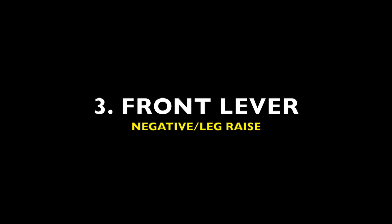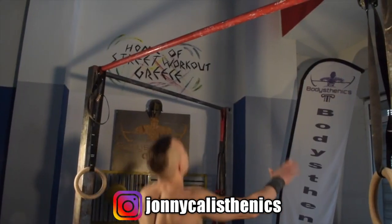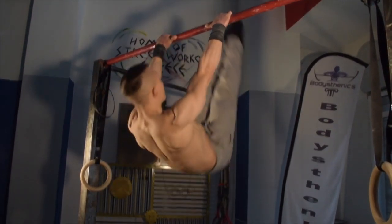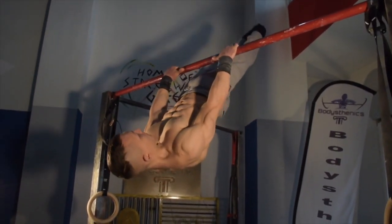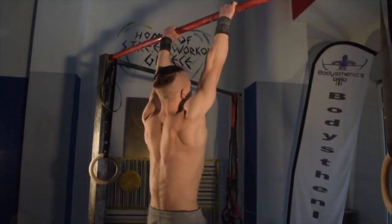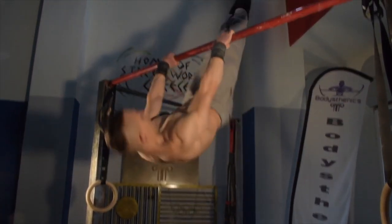Next we have the front lever negative combined with the leg raise. Beginning in a candlestick position with the scapula retracted fully, the aim of this exercise is to perform a half negative with flexion at the hips to enter the leg raise position once we reach the horizontal phase of the front lever hold.